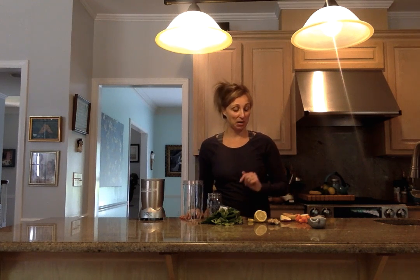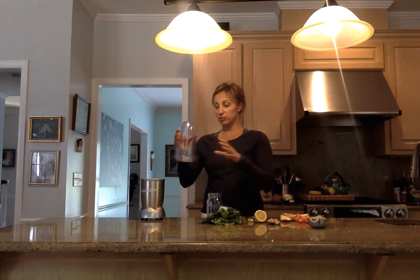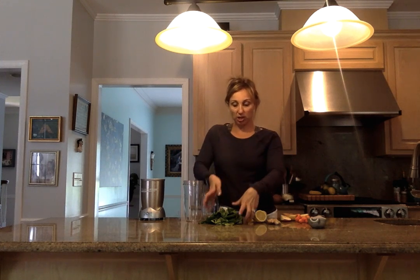Hey guys, welcome to Clean Eats 101. Today we are making a carrot zinger smoothie — you are gonna love this, your body's gonna love this, and your kids are gonna like this. First things first, you're gonna need either a blender or some kind of contraption. I've got a little Nutribullet — whatever is going to chop up all your fruits and veggies and herbs to make them into a smoothie.